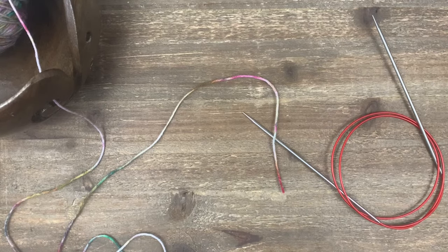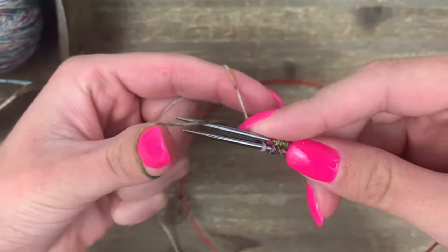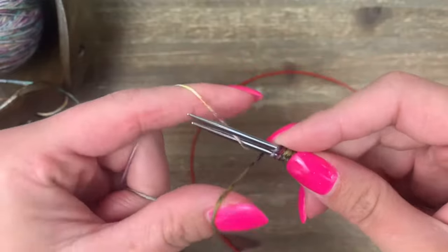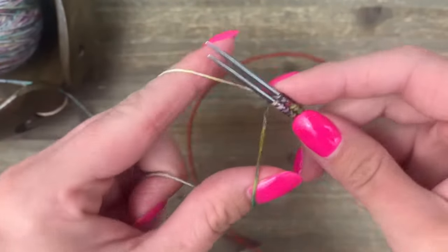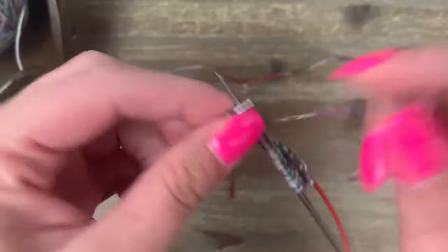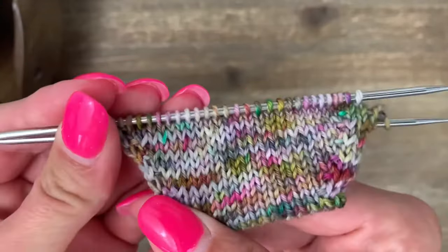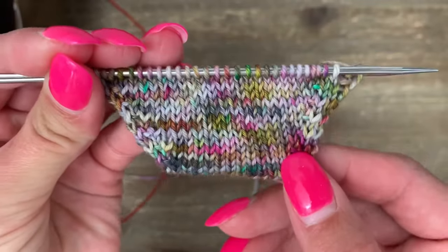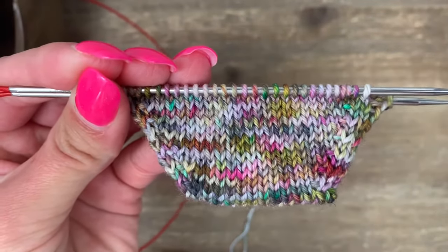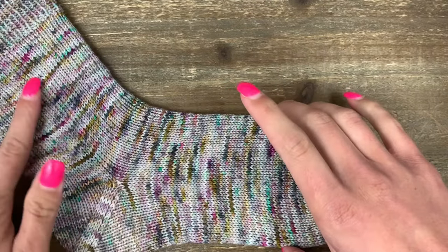It is time for our toe-up sock series. Toe-up socks are just another way of making knitted socks and they can look exactly the same as a cuff-down sock if you want. They're a really good change-up if you've gotten bored with cuff-down socks, or if you want to try a pattern that goes in a different direction. They're also nice if you have a smaller ball of sock yarn and want to make sure you have enough.